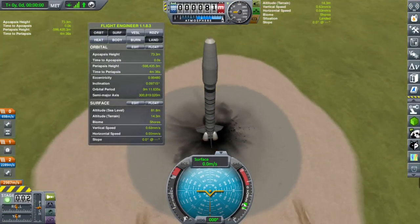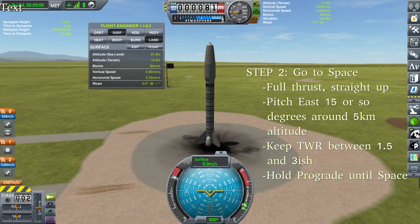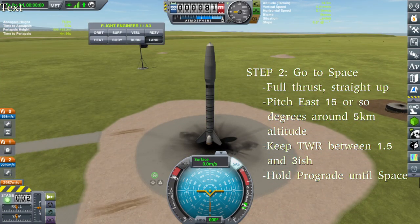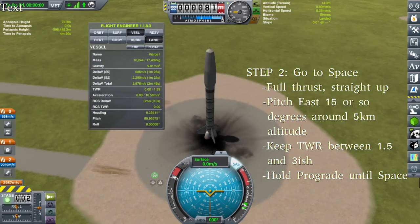Going for a perfectly circular low-Kerbin orbit, it's a pretty standard launch profile. We're going to put our throttle to full, turn on our stabilizer, and launch straight up at full throttle. Then at about 5,000 meters, we're going to start pitching over to the east to start that gravity turn. We're going to slowly scale back on the throttle to keep our thrust-to-weight ratio from going too far above 2, to avoid too much air losses. And once we get to the mid to upper atmosphere, we're going to go full thrust to avoid gravity losses.